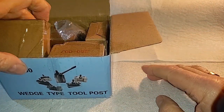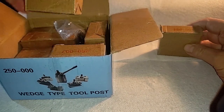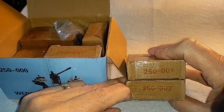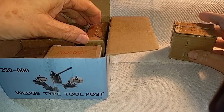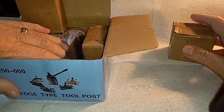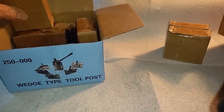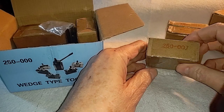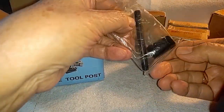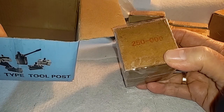Here we have the 250-001 tool post holder, and this is the 250-002. These tool post holders are the same as far as I've ever been able to tell. Then we have the 250-004, the 250-007, and the 250-010. We'll show you what's in these. And then we have the handle for the thing, and the 250-000, which is the tool post holder itself.